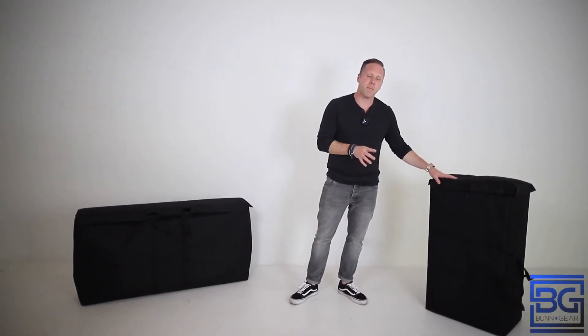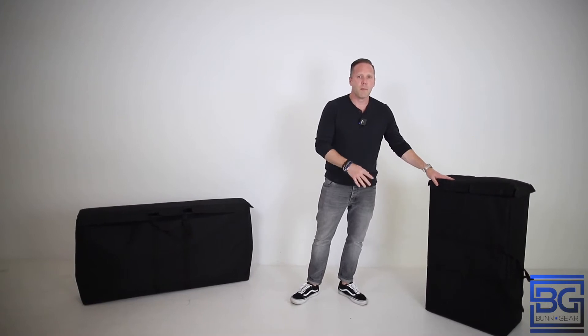What's up everybody. I just want to show you how easy it is to set up the Bunn Gear Command Center. As you can see on my right, I've got the top bag, which has the top and the laptop stand. And then on my left, I've got the other bag, which has the base and the middle portion. My controller is over here in a soft shell case. Let's get started.